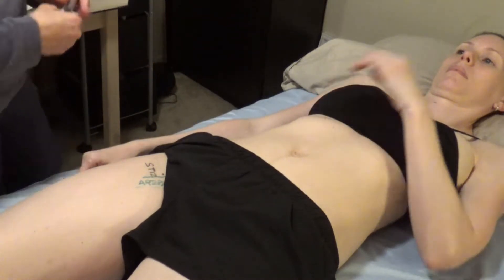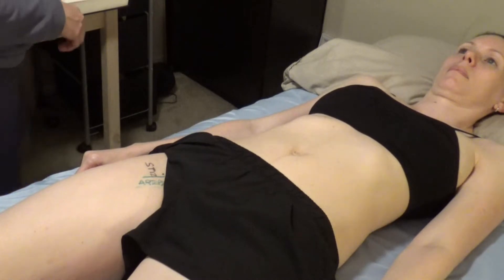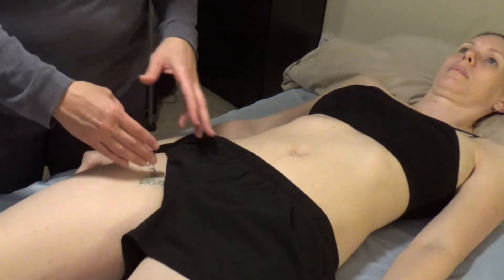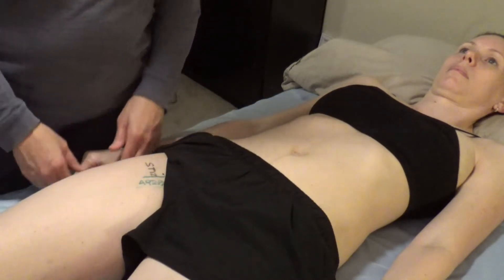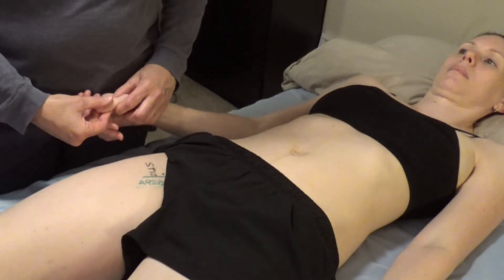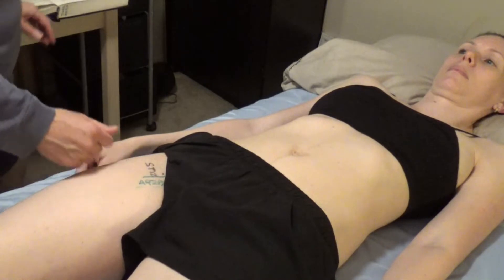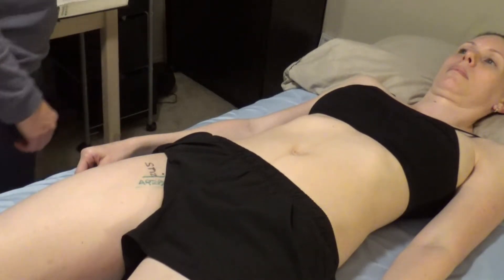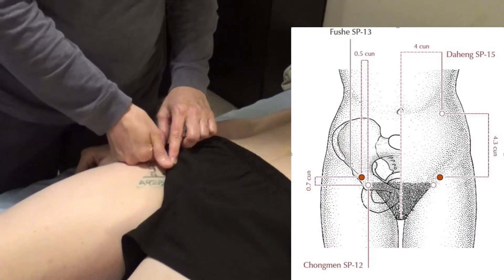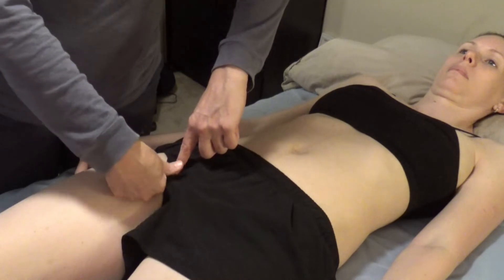For Spleen 13, we go 0.7 cun up and 0.5 cun lateral. There's really no way to use a proportional measurement tool here, so I just double-check my patient's cun measurements. I'm going to estimate 0.7 up and 0.5 lateral.